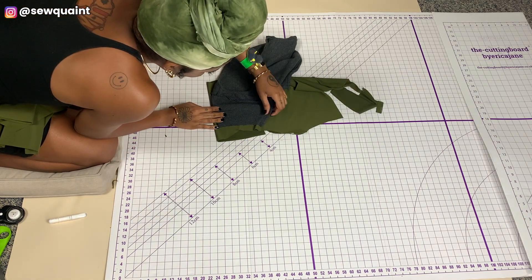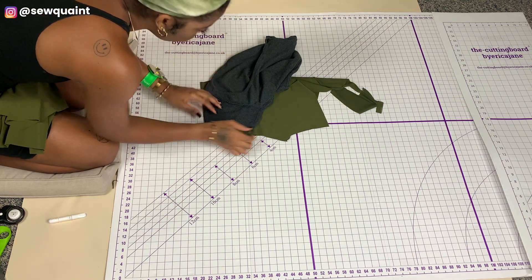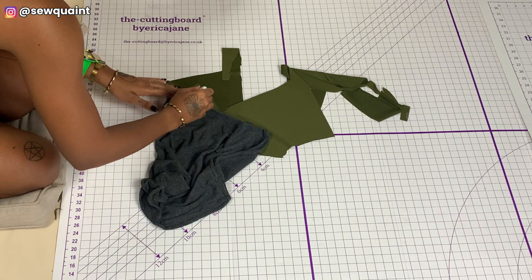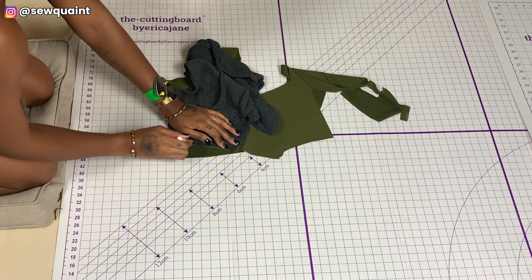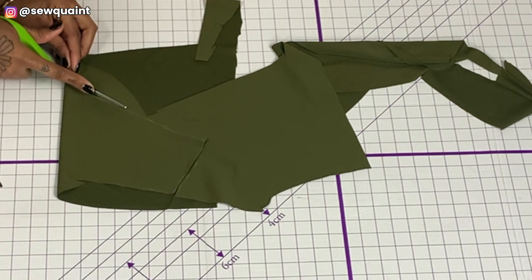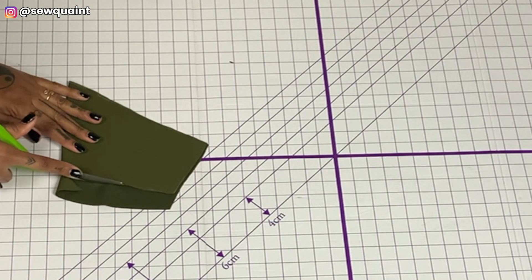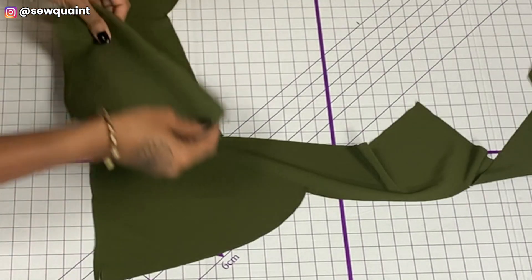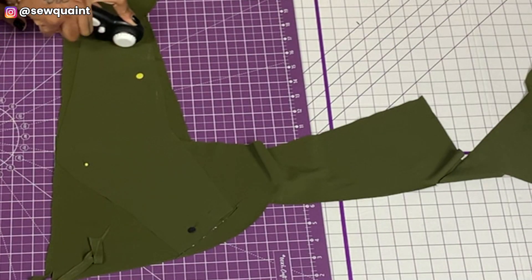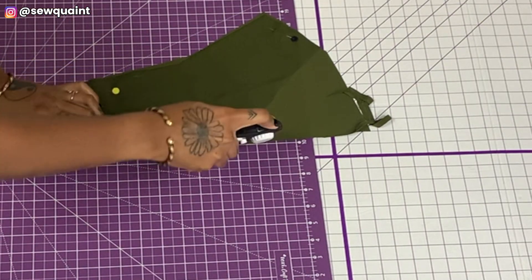Now this is the step I forgot to do earlier — cutting out the sleeves. I only had a small amount of fabric left, so I had to make it work. I ended up cutting the sleeves the exact size as on the top without seam allowance, but it still worked since the spandex fabric stretches a lot. To trace the sleeves off your top, fold your fabric and put the fold of the sleeve on the fold of the fabric. If you have more fabric, add a half inch seam allowance around all sides except the fold.